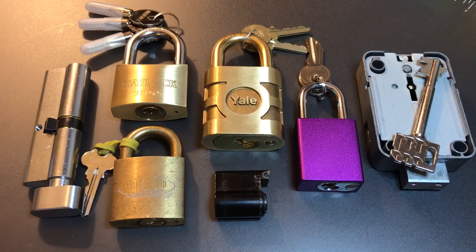This is the Lock Picking Lawyer and I just got a great package from Lock Noob over in the UK. Let me take you through what he sent me and then we will find one of these locks to pick open.